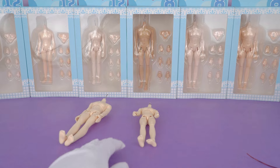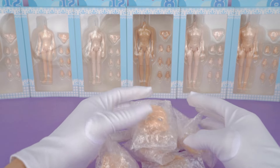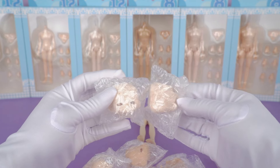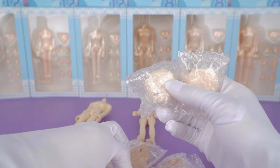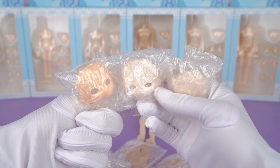We'll try putting some clothes on it later, but before that let's take a look at the faceplates it comes with. There are faceplates with open eyes and ones without, and the eyes themselves come in different designs. So you can customize creative makeup looks depending on your preference. They'll be available soon on Kika Goods, so please stay tuned.